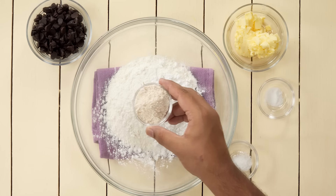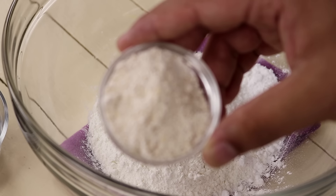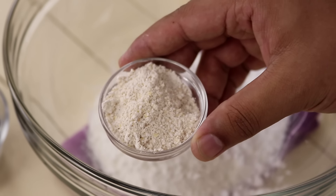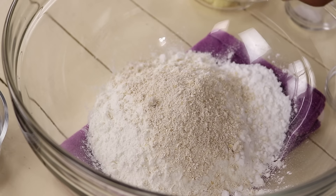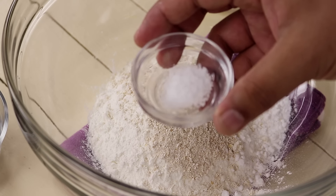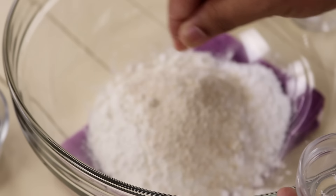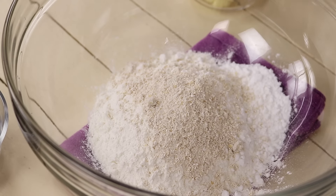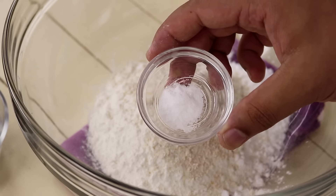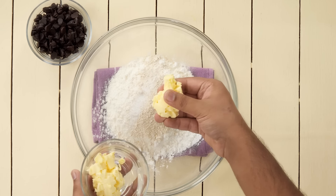Now we are going to use oat powder. This will bring a slight nutty flavor to the cookies. Take some regular oats, make a powder out of it, and use 10 grams. To increase the sweetness, we will also add just a pinch of salt — salt really increases the sweetness. Now add 1/8th teaspoon of baking powder. All the dry ingredients are in.